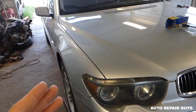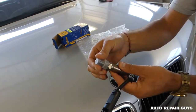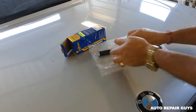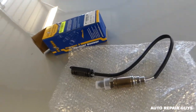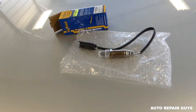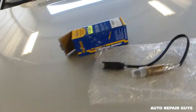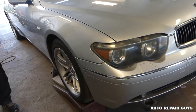Bank one is on this side right here, and oxygen sensor two is the downstream sensor. This is the replacement one - it's not original, not made by Bosch or BMW. This is one of the cheaper ones and we want to see if it will perform well, so we can share our information with you and let you know if it's going to fix the engine light problem.